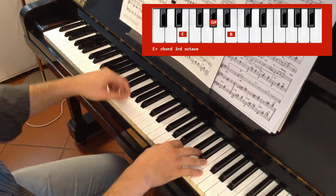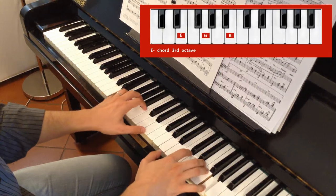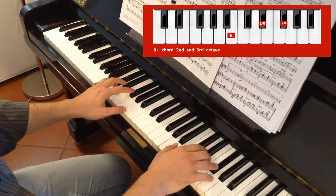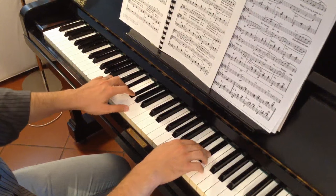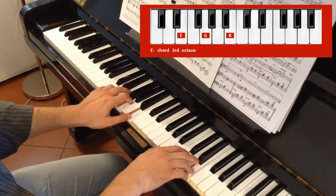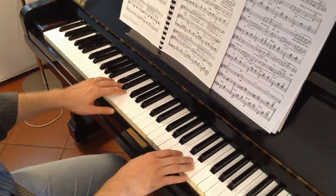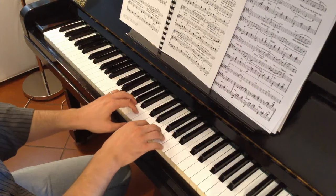Then A minor, E minor, B minor, B Major with the 7th, and then A minor. If you want, you can finish with A minor and E minor again.